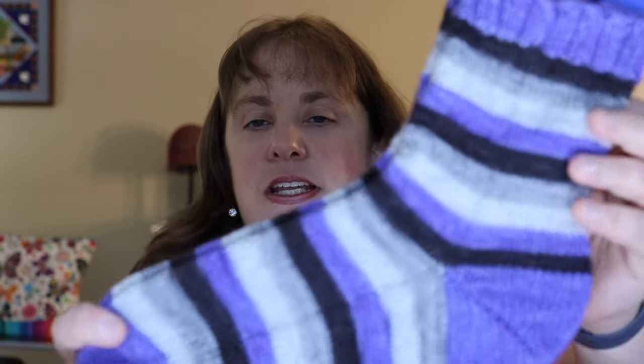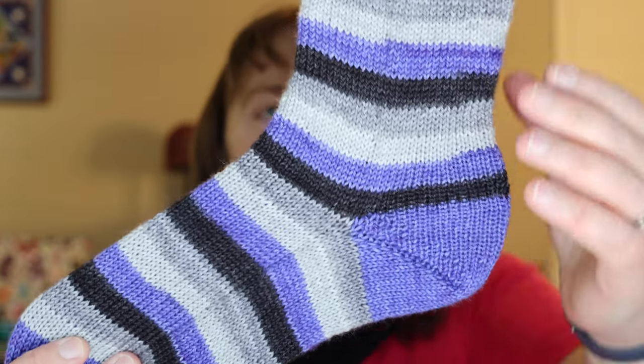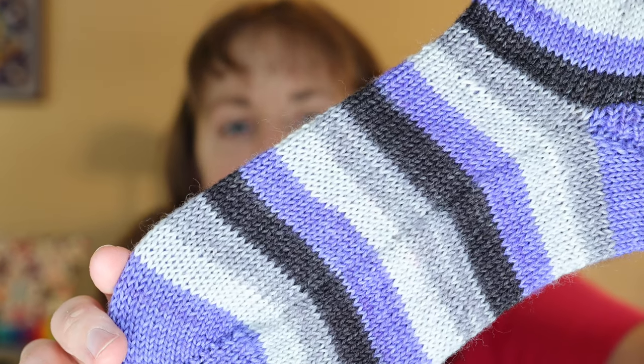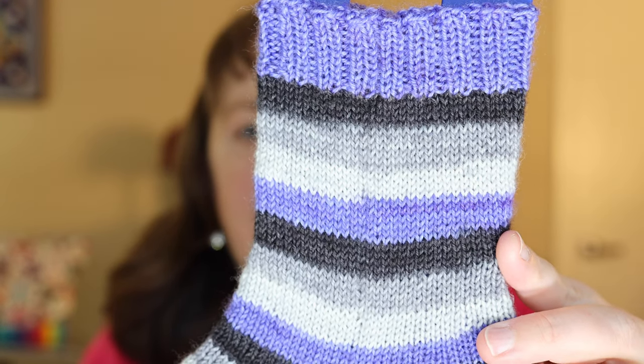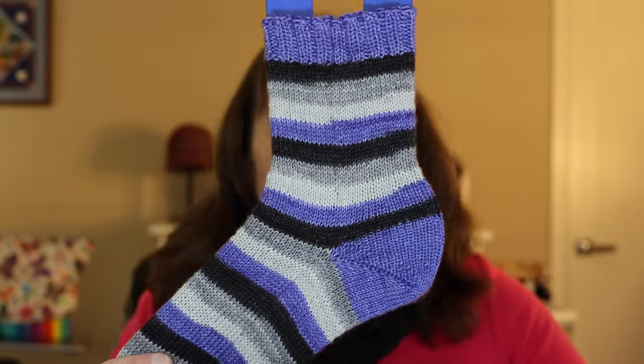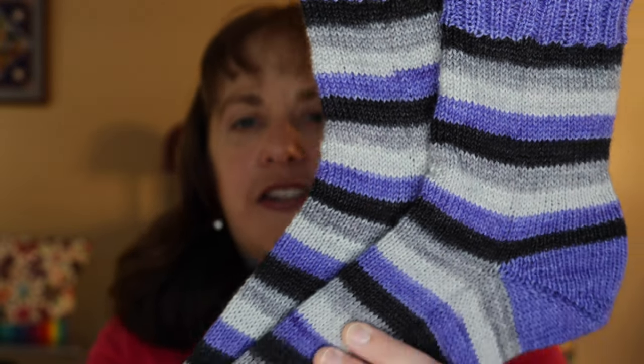Next up is my pair from the Cozy Knitter — this is called We Will Never Be Royals, and it came with a beautiful blue mini for heels, toes, and cuffs. I knit these separately starting with my wedge toe, did a fish lips kiss heel, and 10 rounds of 2x2 rib for the cuff. This is her 80/20 Bliss base, which I love, and I love how these colors came together with pretty silvers, black, and blue. Very different from any other socks I own — just a plain vanilla sock, but I love how they turned out.